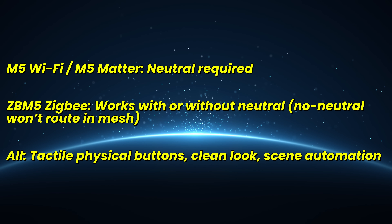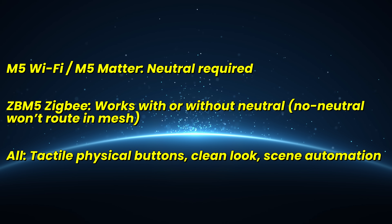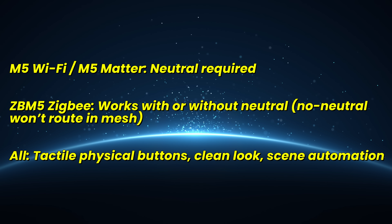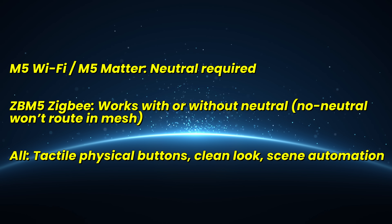The M5 Wi-Fi only comes in dark gray — classic eWeLink experience over Wi-Fi. The M5 Mata White adds Matter for universal smart home compatibility; it hasn't been released in dark gray yet. The ZB M5 is the Zigbee version, designed for flexible wiring including no-neutral installs.